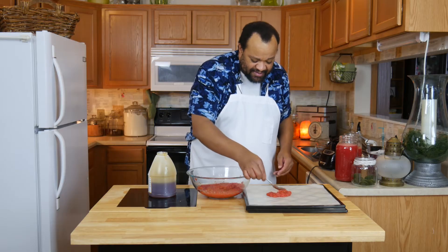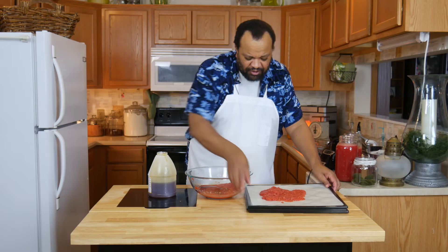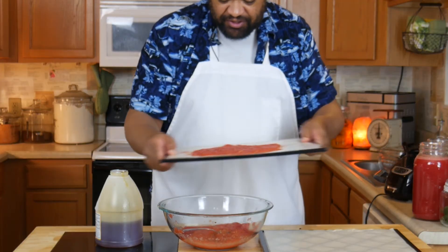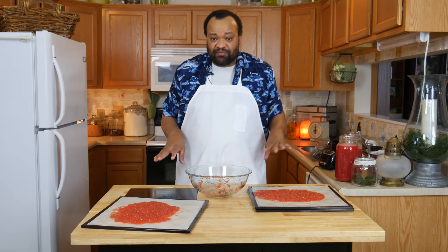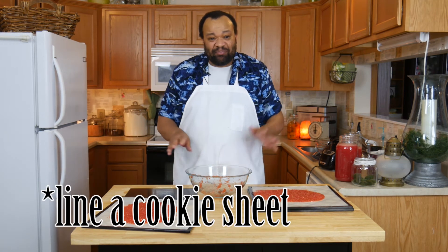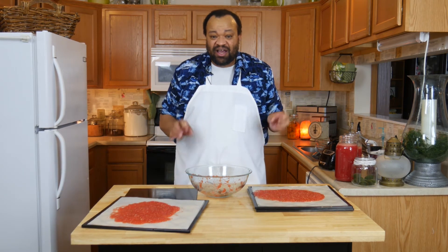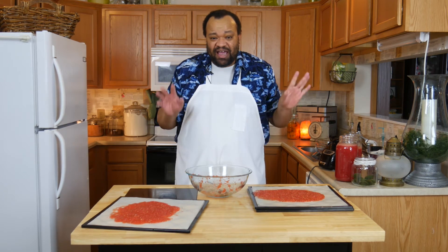Did I get all the seeds out of this? No I didn't, and realistically for me that's okay. I'm going to be doing mine in my food dehydrator. If you're doing yours in your oven, line it with a silicone pad and then bake it for about six to eight hours, or until it's dry, at 175 to 165 degrees, and then we'll come back. This is going to take a while.